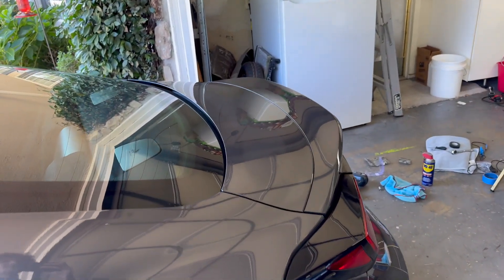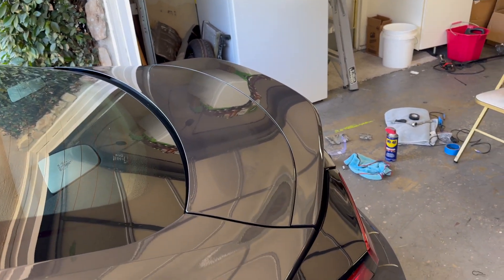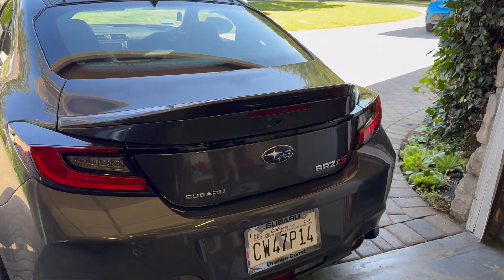We'll go ahead and mock it up for you guys so you can see what it will look like — even though every other 86 and BRZ has it. Let me give you guys a quick little taste right now actually. So we want the wing to sit like that. Here it is with the little duckbill.